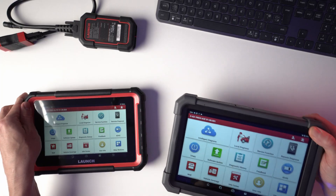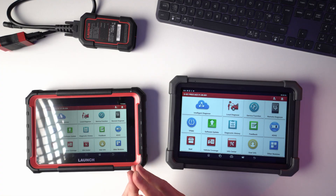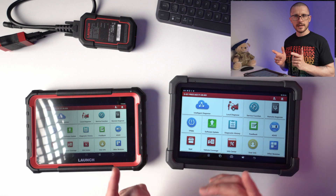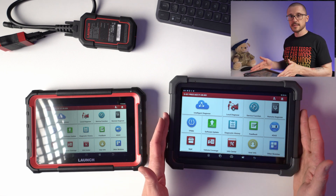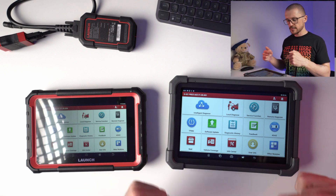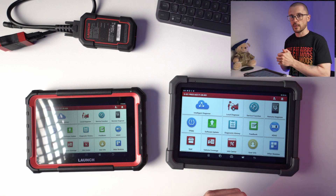Launch is one of the big names in the diagnostic world and recently they are launching more and more products under the X431 brand. In this video we are looking at the X431 Pro Ace to see what it is. At this point in time it is the most accessible 10-inch diagnostic tool from Launch, and we are trying to see if this is something that you actually want in your toolbox.